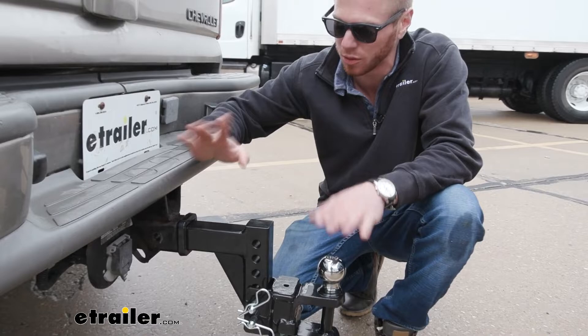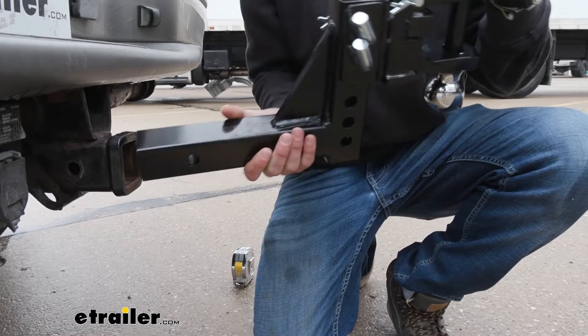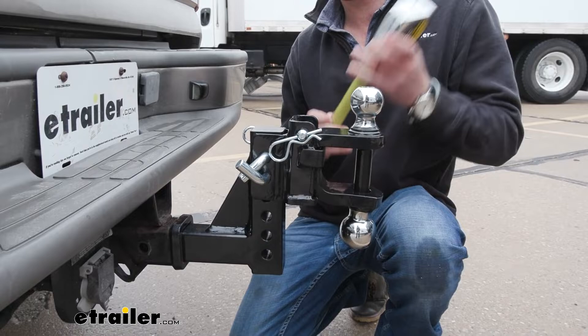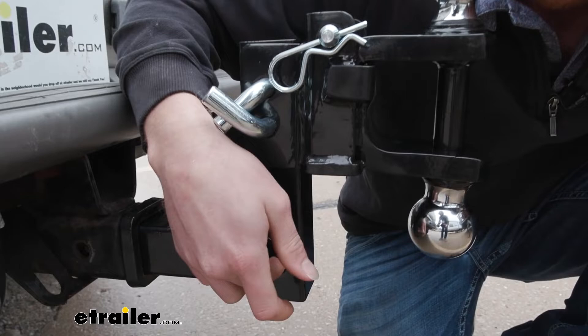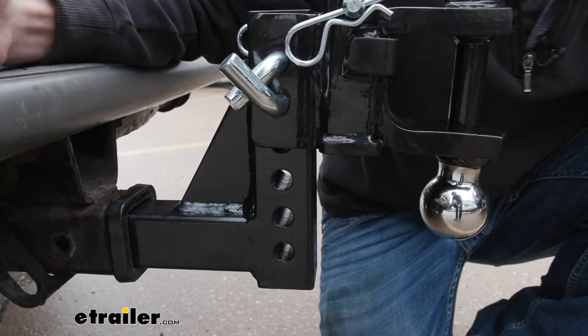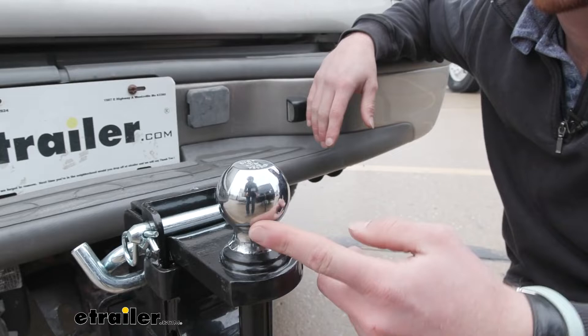With this shank, we're going to have a max drop of five inches. I calculated that by going from the top of the shank to the base of the ball — that's about five inches. If we flip this over, it's going to give us the rise position, which is going to be about six inches. Every single hole on the shank is going to be about an inch and a quarter from center to center apart. So your max rise is about six inches and your max drop is about five, and you can use these holes to go in between to get your trailer nice and level.